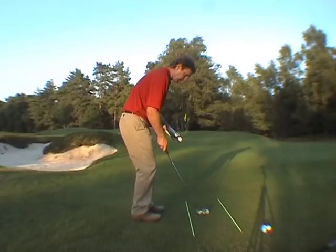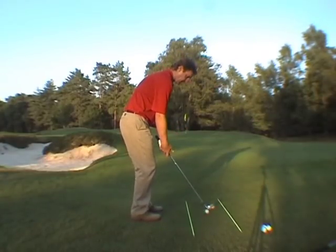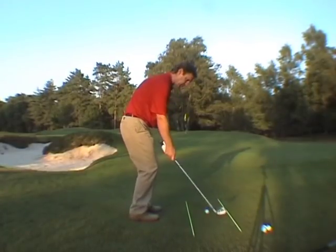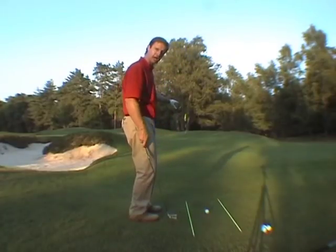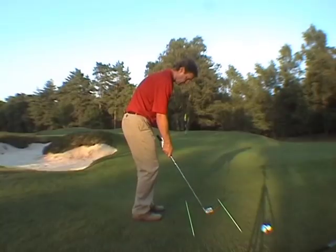So here we go: narrow stance, weight favouring the left side slightly, normal grip, and it's just going to be a nice short swing, trying to keep wrist action out of the shot as much as possible. I'm focusing really hard on the spot that I want to land my ball, just in front of me on the edge of the green.